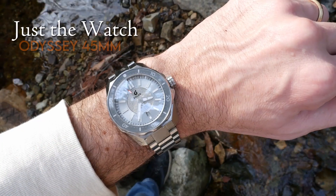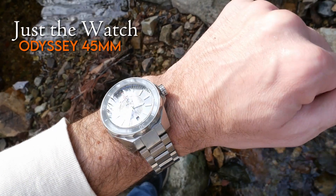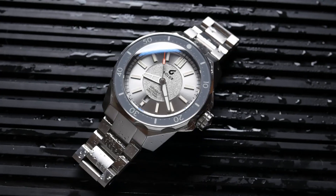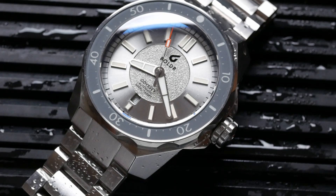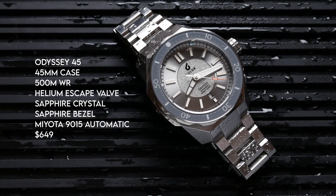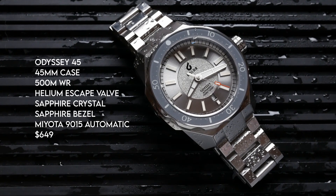This is a big watch. Boulder just sent me their new 45mm Odyssey dive watch, and if the pictures and specifications tell the story, this is going to be kind of a beast of a watch. I'm really excited to check out what they are offering.